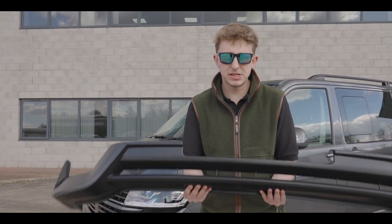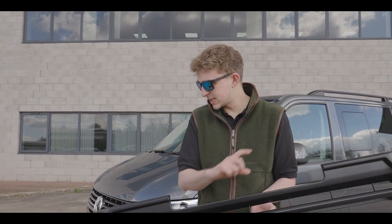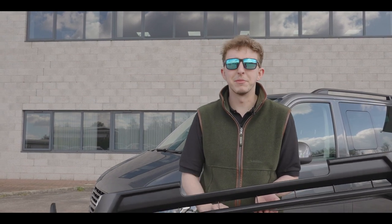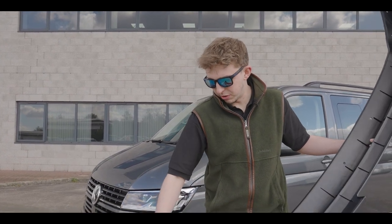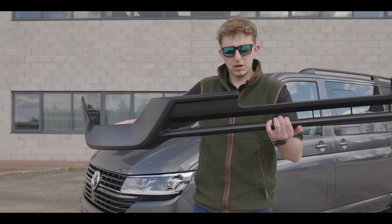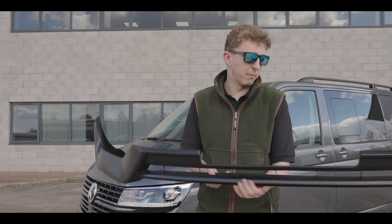We've also got some holes already pre-cut in here. When the chin is fitted to the van, the splitter goes on the bottom and we've got some little clips which just go straight through. There are only 10 clips across the front, however they are an extremely strong clip — you will break the material before you break those clips, so don't worry about the splitter coming off. At each end of the chin we've got two little cutouts for the end caps, which provide a flat bonding surface and give you more contact for your bond.